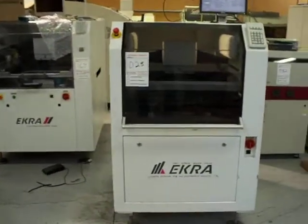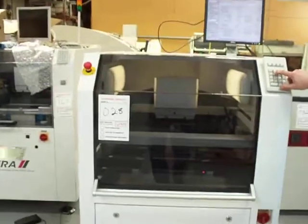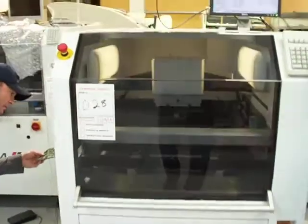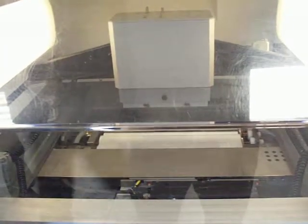We're going to put a board in right now. We'll jog out the vacuum under wipe and jog out the camera. You can see the z-axis actuate. Go ahead, Jim. Putting a board in now. There comes out the vision system with the under stencil cleaner.